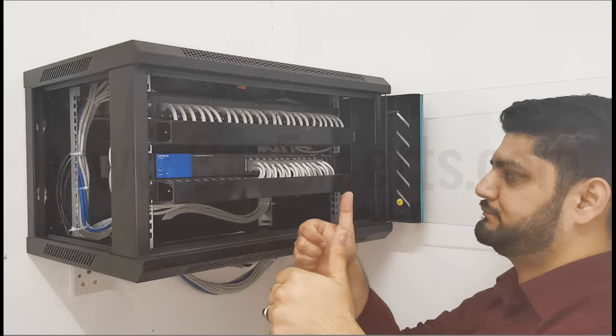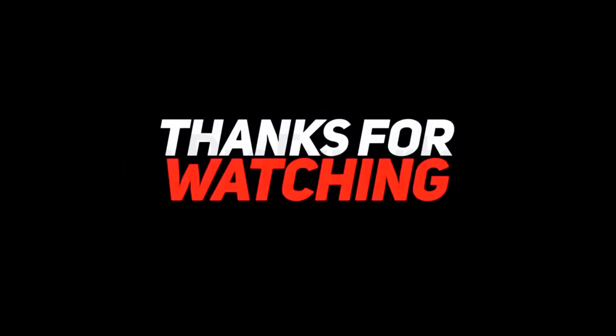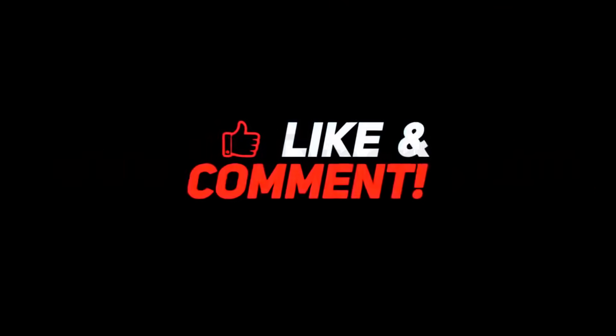So here is the final result. I hope you guys enjoyed this video, and next time when you build your network cabinet, you will have an idea how to manage it professionally. If you like this video, please subscribe to my channel for more upcoming videos. I'll see you next time.